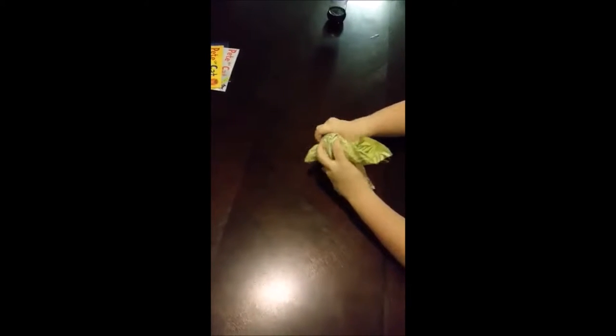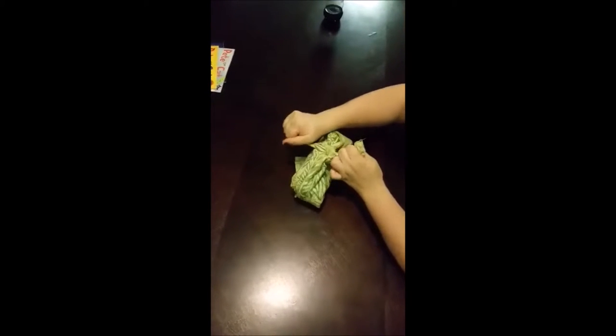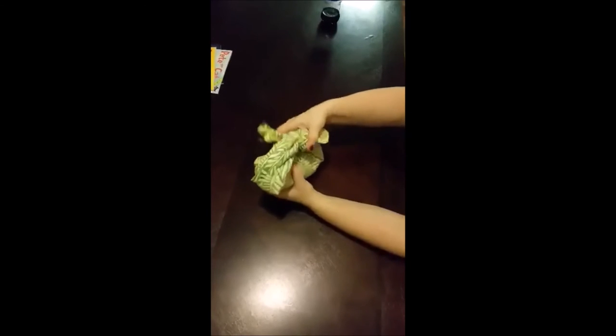Grab your tails, tie them over once and twice. And there you go, you have your objects ready to go — your Furoshiki. Thank you for watching.